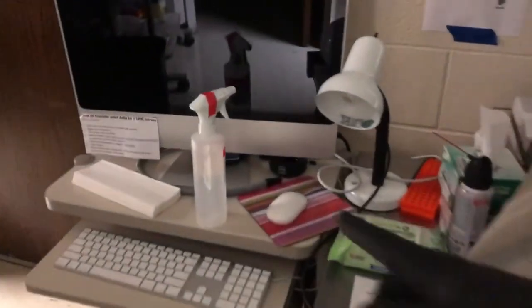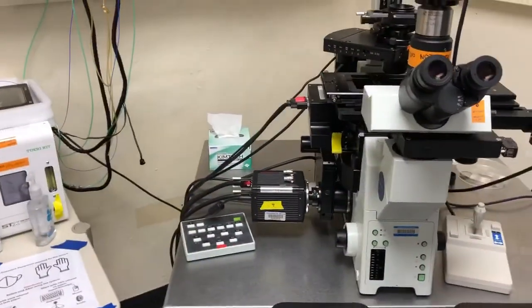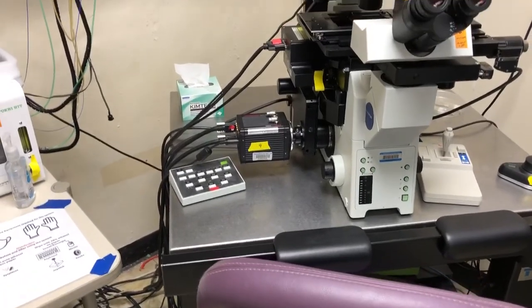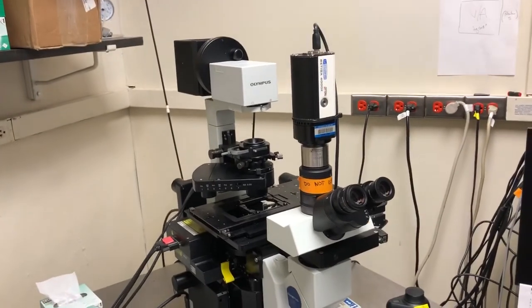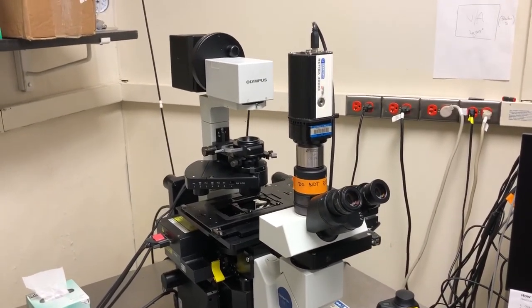70% ethanol, if it's not on this table, you'll find it in this room over here. The microscope has been disinfected, so let's go on to the startup procedures for this microscope when we are doing bright field illumination.